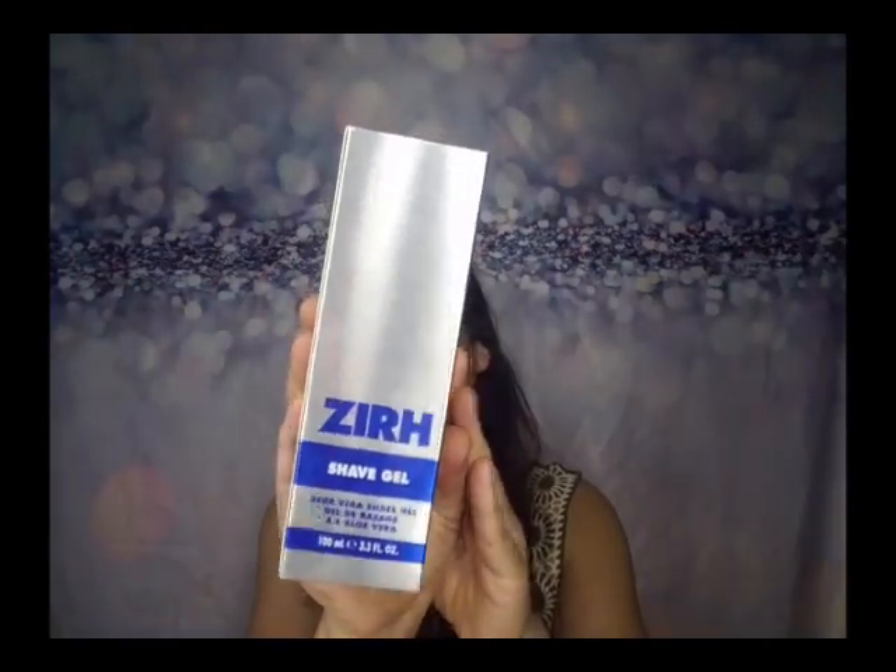The next thing is a shave gel — Z-I-R-H, I don't know what brand that is. It's an aloe vera shave gel. I'll probably give this to my husband; it kind of looks like a men's shave gel. It says: wet face, apply evenly to shaving area, shave, rinse well — so it's for the face, but I'm sure you can use it for the rest of your body. I'm just going to give this to my husband.